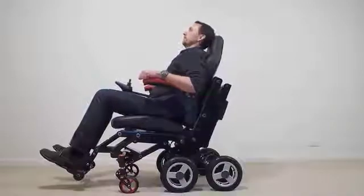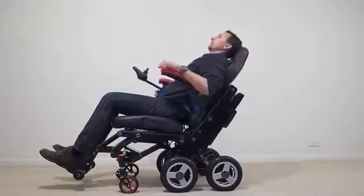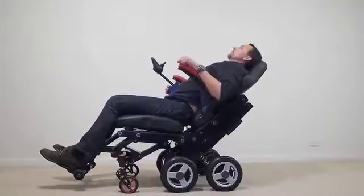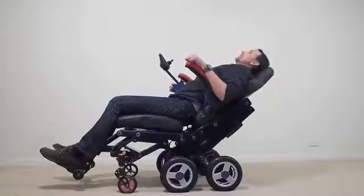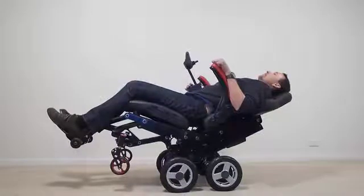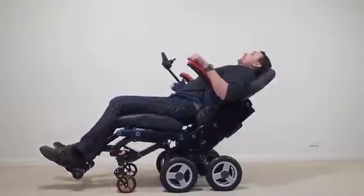Continued activation of the actuator reclines the seat a further 36 degrees, and then provides 160 degrees of tilt-in-space. Great for resting, pressure sore relief, and personal care. As you can see, the front caster wheels and leg rests are lifted clear of the ground, and the user is perfectly balanced about the four main driving wheels. Simply reversing the actuator reverses the procedure.